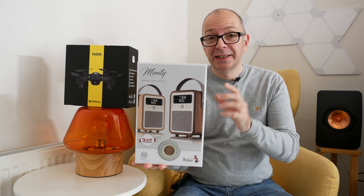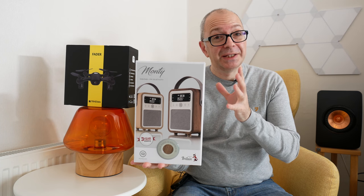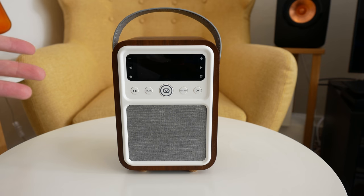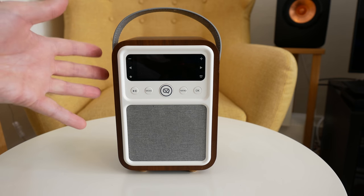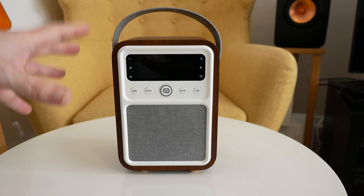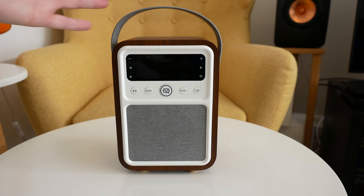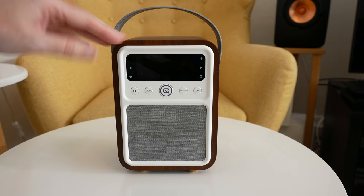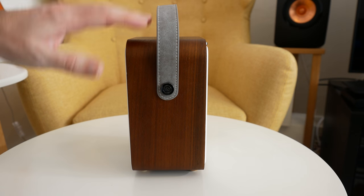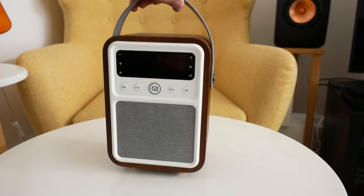Last but not least, we've got the MyVQ Monte — this is a DAB, DAB+ and FM radio, but it also serves as a wireless Bluetooth speaker. Just look at it — this little tiny radio also acts as an alarm clock with dual alarms and snooze controls. It has so many features, but the main selling point for me is how it looks — it looks gorgeous. It's available in oak or walnut veneer; this is the walnut version, and just look at that wood grain.